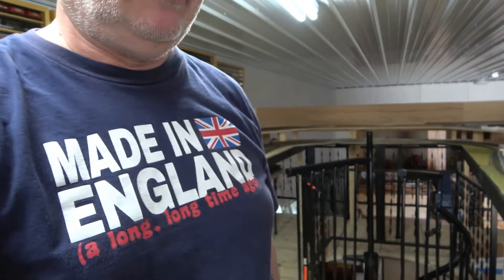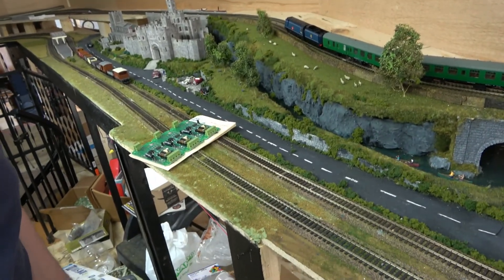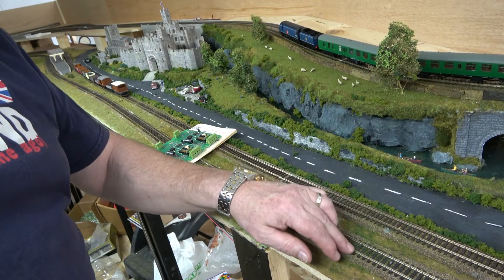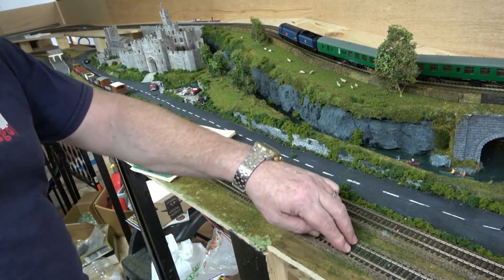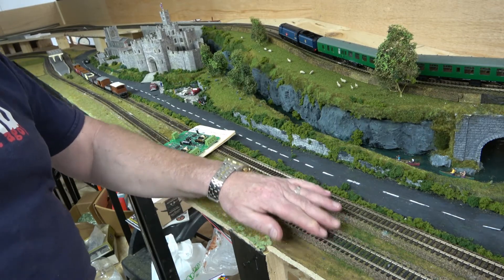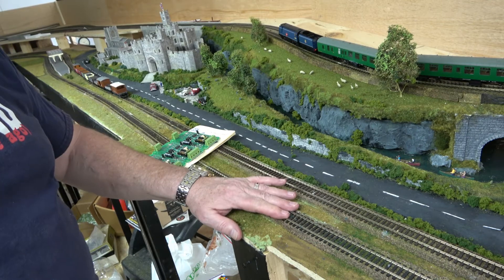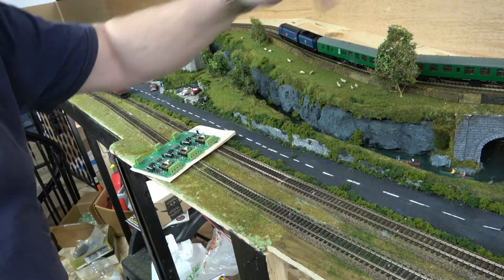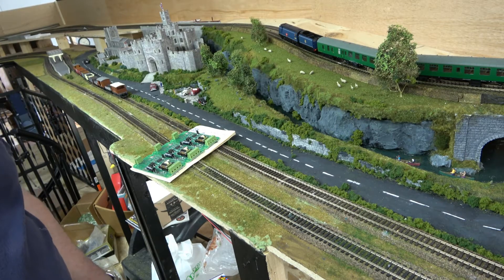However, I did keep a single DC line on the layout. If we look here, you'll see this outer track here is DC. It's a single track. It's isolated. It's not connected to any other part of the layout. It's DC, so I can run DC on this all day long. This is DCC, and the track's at top of DCC. I've got this mix, and it works pretty well.